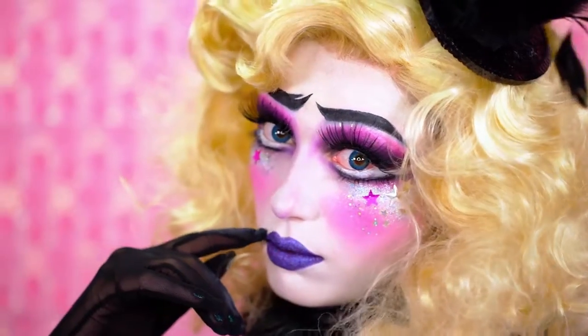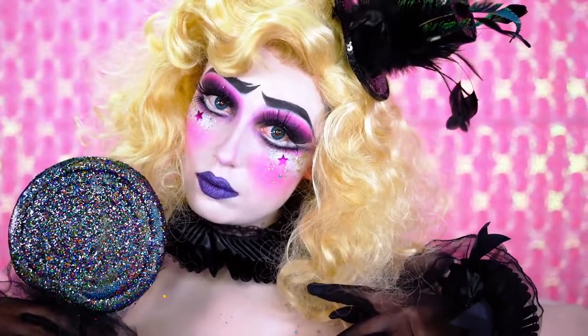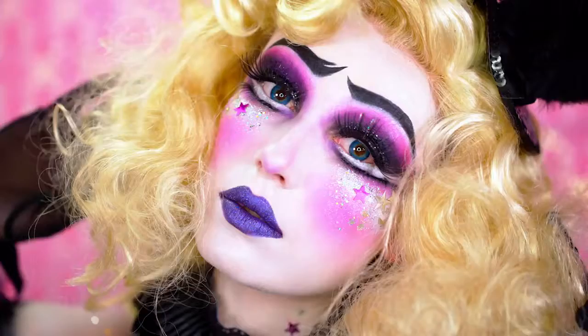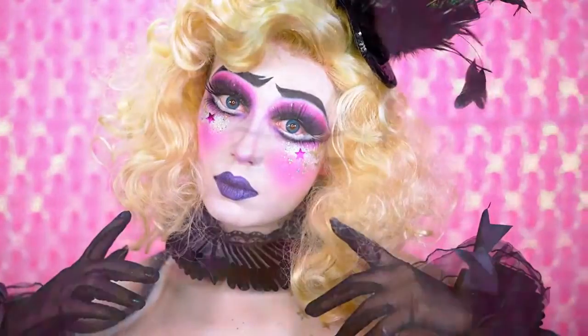Hey beauties, welcome to BLV Halloween. I brought back one of my most loved characters, my music box doll, which was my Face Awards final look. You asked and I listened, so I hope you all love her. She's pretty magical. Be sure to smash that subscribe button right now and share with friends to show love. And now, let's jump right into the look.